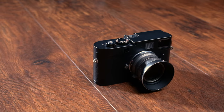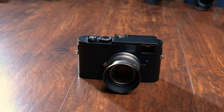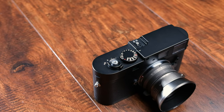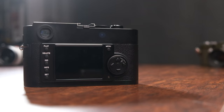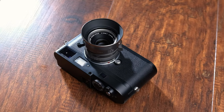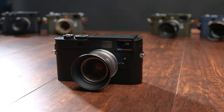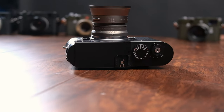In 2012, Leica announced a game changer at its Das Wesentliche event in Berlin. The M Monochrome was the first commercial 35mm format black-and-white only digital camera, essentially a black-and-white only version of the M9P. It has no Bayer filter array in front of its 18-megapixel CCD sensor, making it capable of capturing more light with no need for demosaicing, meaning higher levels of resolution and detail are possible. ISO sensitivity ranges from 320 to 10,000, with a pull setting at 160 available at a lower contrast range. The Monochrome has no red Leica logo on the front, though it has the word Monochrome engraved on the hot shoe.